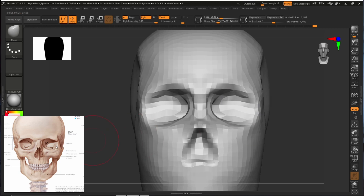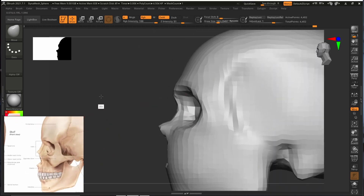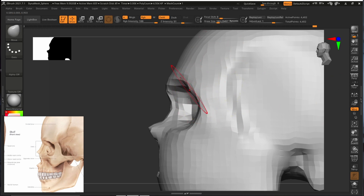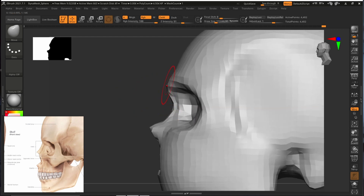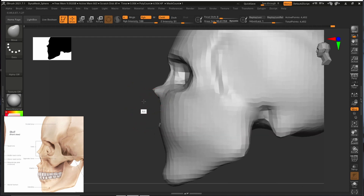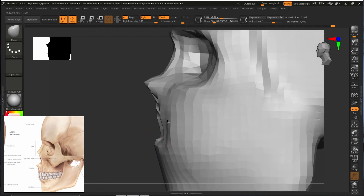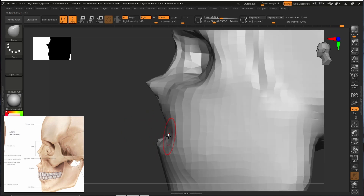After we add more resolution it will look a lot better. Some people create the face too flat, and that is the main reason it looks off — our face has a lot of nice shapes, curves, and angles. We just have to push things a little bit to make it look nice. Our nose is sharp but it goes straight down — looking at the reference, it should curve slightly inward, so we will push it slightly inward and move it down.